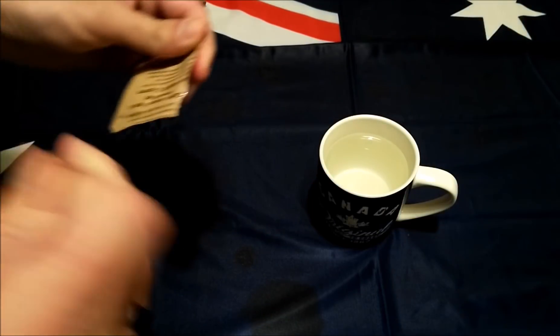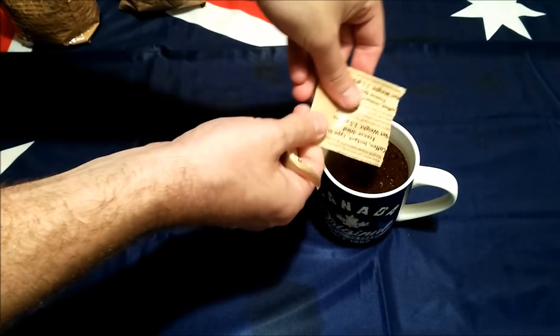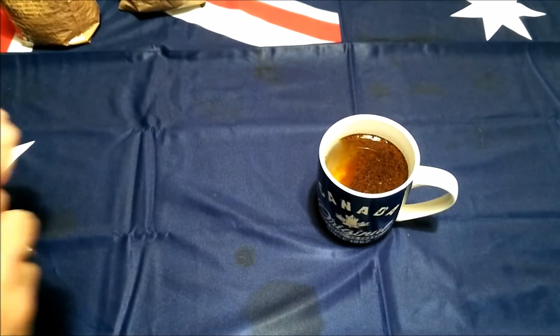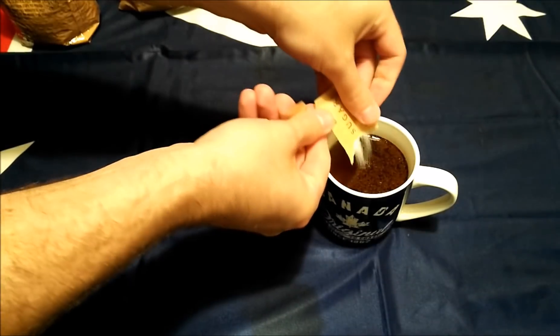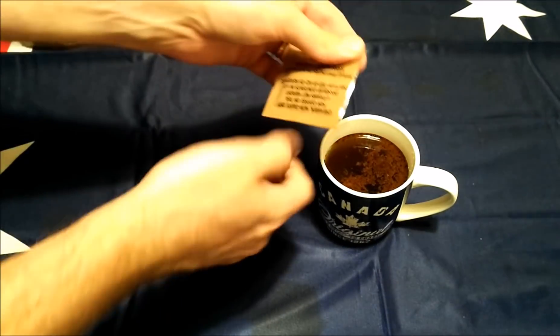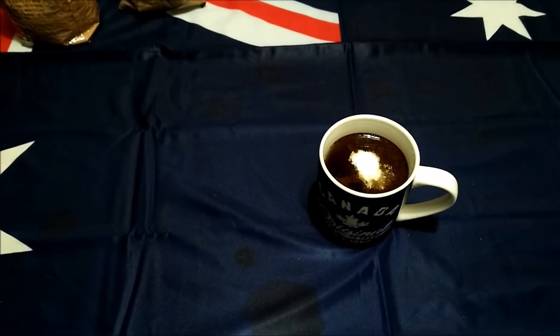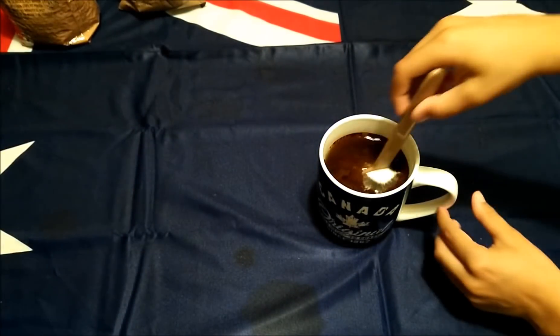And finally we'll get this coffee going — instant type 3, not too bad — sugar, and of course a little bit of creamer as well. Give that a stir — thank you!